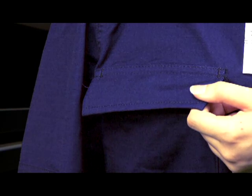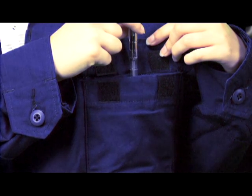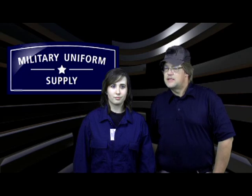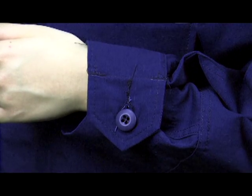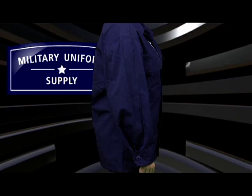The untucked ODU features two breast pockets with hook and loop closure, and the left pocket includes a slot for carrying pens or pencils. The jacket buttons down the front using a six-button system, and the cuffs feature three-button closure for comfort. The sleeves can be worn rolled up or down.